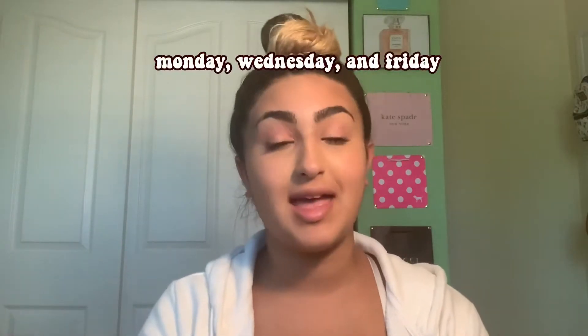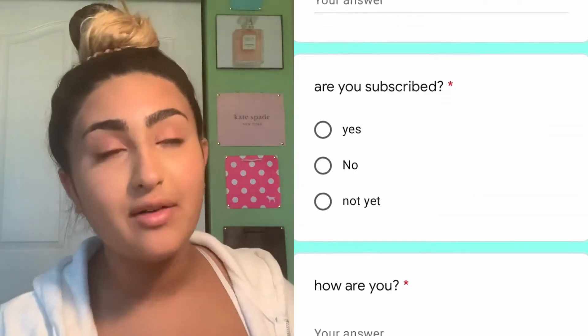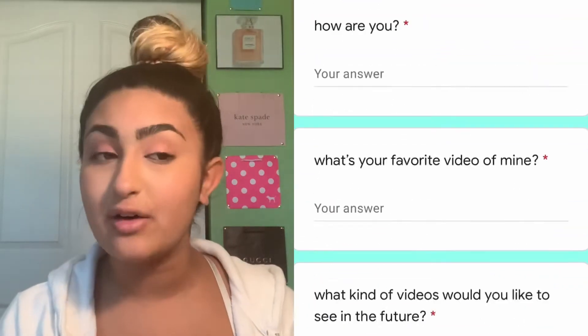What's up guys, welcome or welcome back to my YouTube channel. If you're new here, hi, I'm Ava Georgia and I make lifestyle videos and vlogs every Monday, Wednesday, and Friday. Today we are doing a Louis Vuitton unboxing. But really quickly, I have a few things I want to say — first of all, I have a survey that I would love so much if you guys could fill out for me.